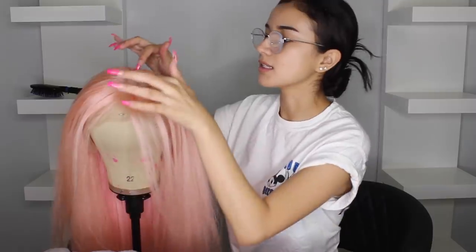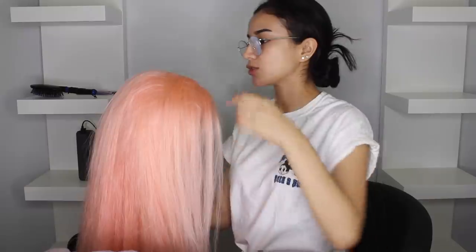Now we're going to separate this out. What I really like about this wig is that the frontal part is really long, so it makes it look a lot more natural.